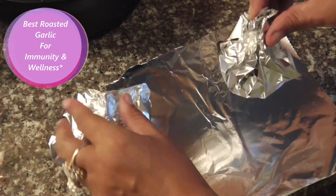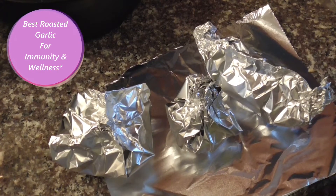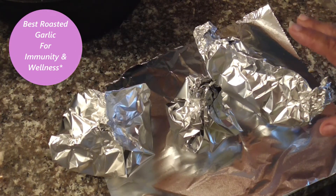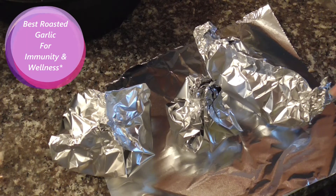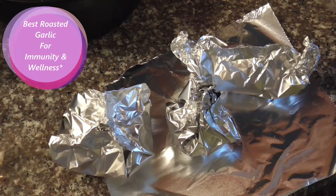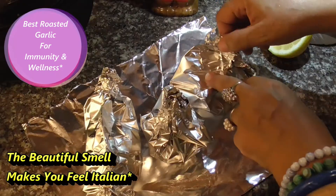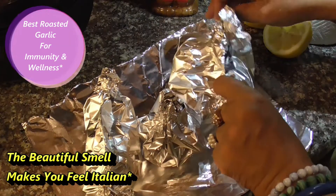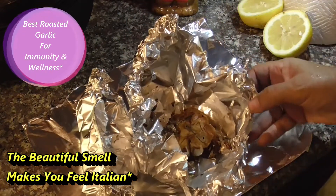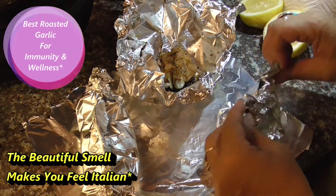You can wrap it like this, this, or that. We're going to put it in the oven at 350 for 45 minutes and then check it out. I wish you could smell this — oh my goodness, look at that, that is beautiful. I'll open it this way.